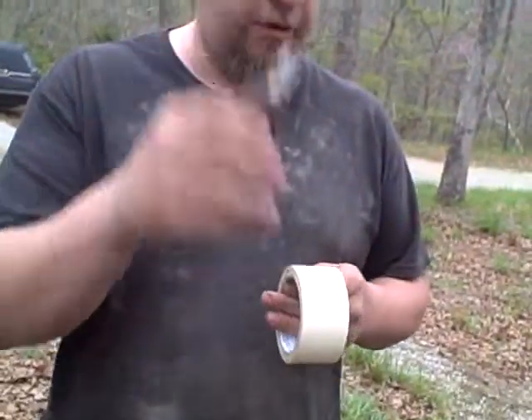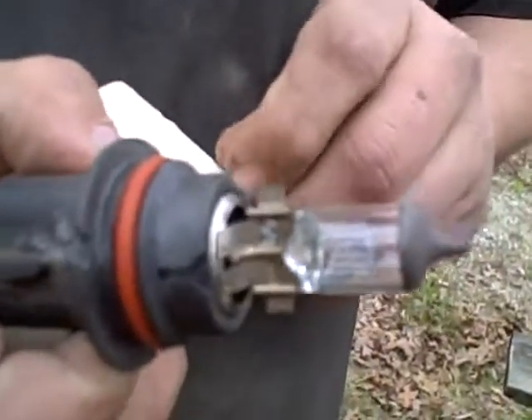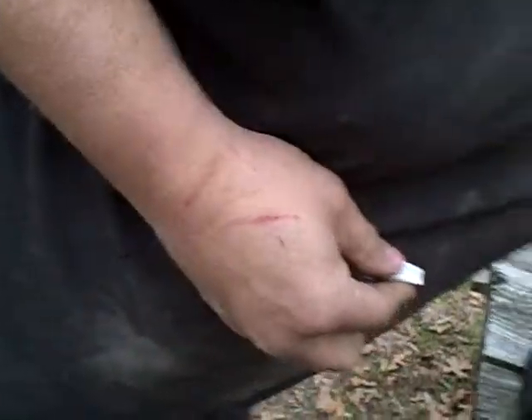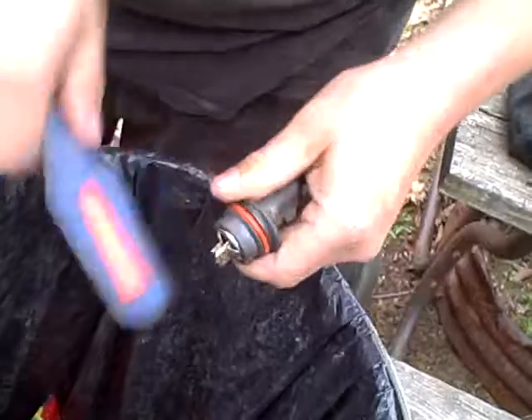We're gonna do a little modification here, oxcart racing style. This is a 9004 / 9004 double-ought-four factory escort GT, and Subaru, Dodge van, Dodge Spirit. Why am I taping the bulb up? You'll see. Modifications.